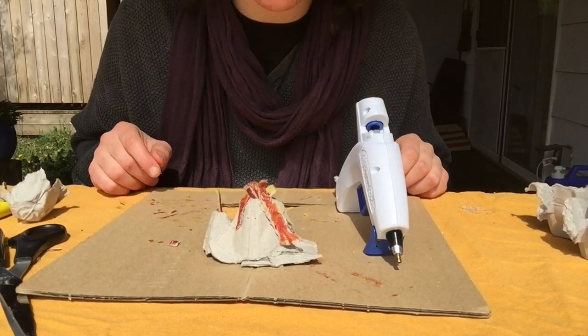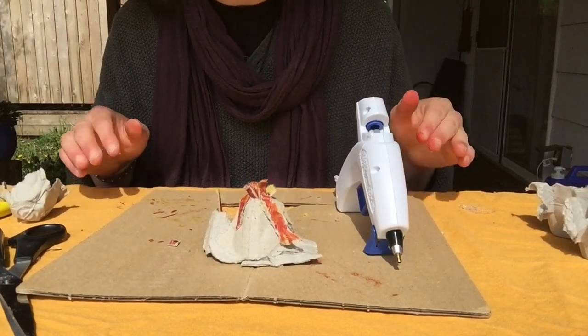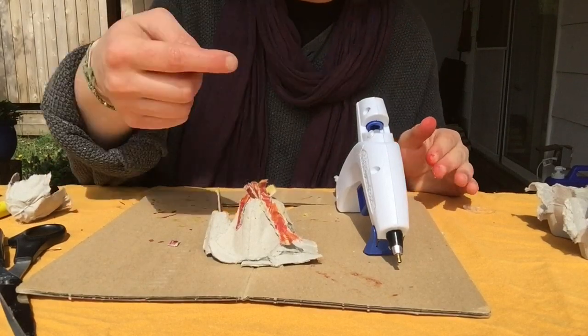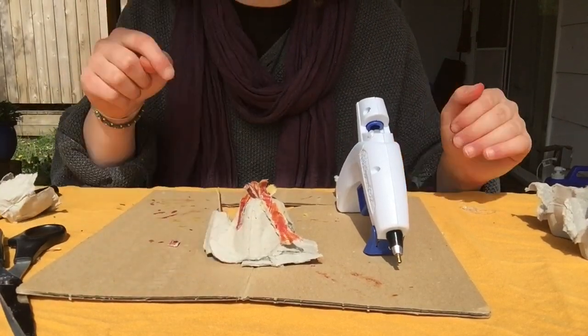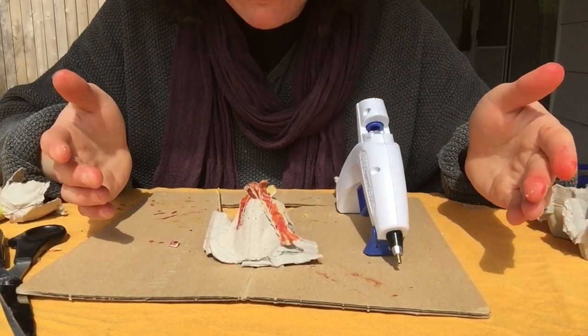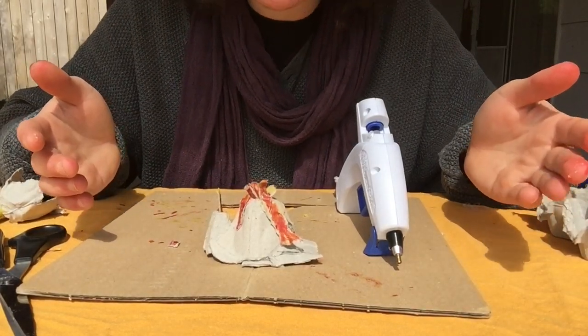There we go. That's the basics for how to make a volcano. Now what I encourage you to do from here is take it wherever you want to take it. If you want to have some trees on your volcano, or a valley coming out of it, maybe a dragon flying overhead — your volcano, your rules.